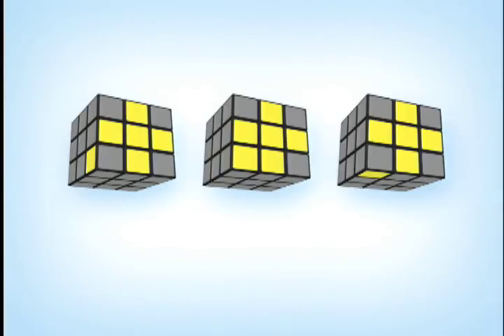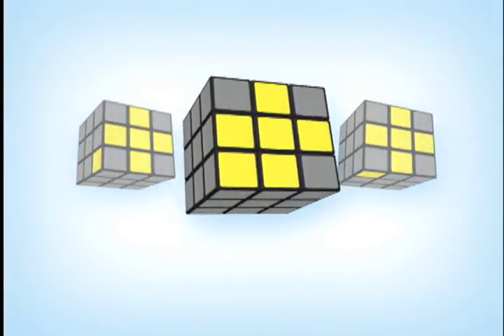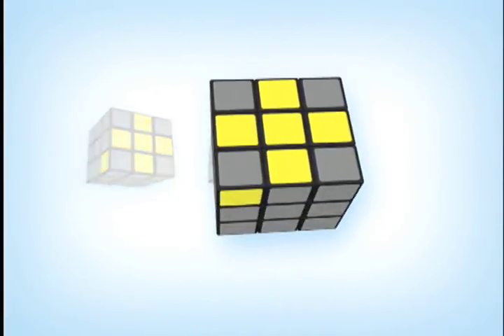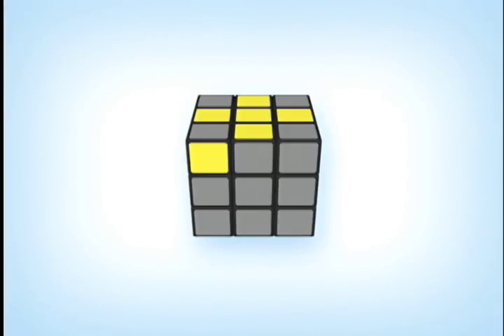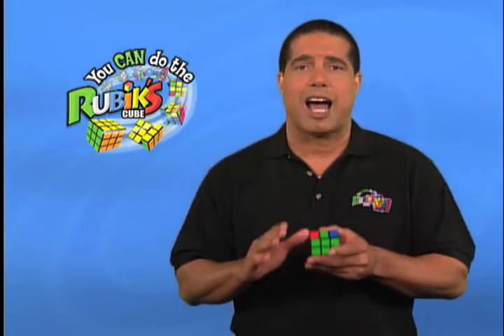Pay careful attention to the details in each state. In state one, if no corner cubes are yellow on the top U-face, position your cube so you have a yellow left corner on the left face to match state one. In state two, if one corner cube is yellow, position your cube so that one yellow corner is on the bottom left corner of the top U-face. In state three, if two corner cubes are yellow, position your cube so you have a yellow left corner on the front F-face to match state three.